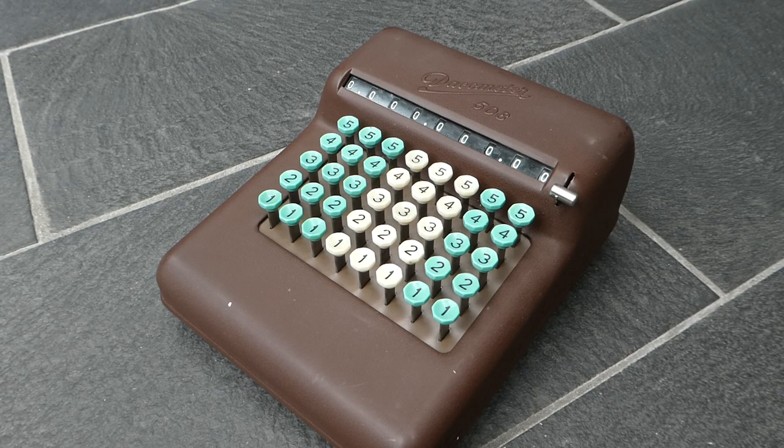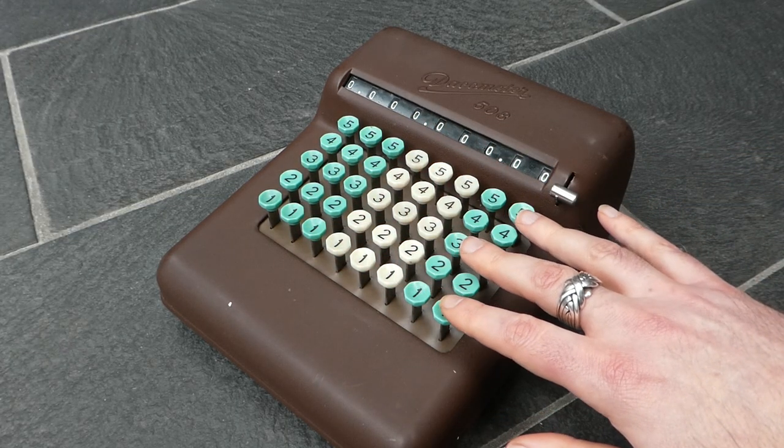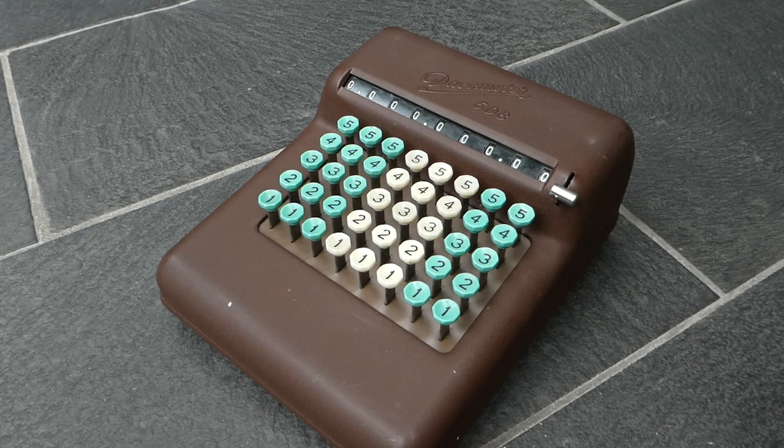This is a Dacometer 508. 508 means it has five rows of keys in eight columns. In a previous video I already showed the Dacometer 908, which has a full-sized keyboard and carry suppression buttons, but this is its smaller, simpler brother. It's very similar to, for example, a Contex A or B, or the Bell Punch Plus adder.